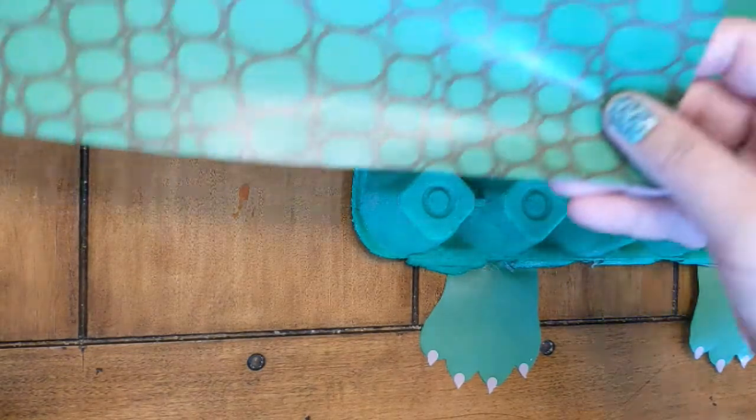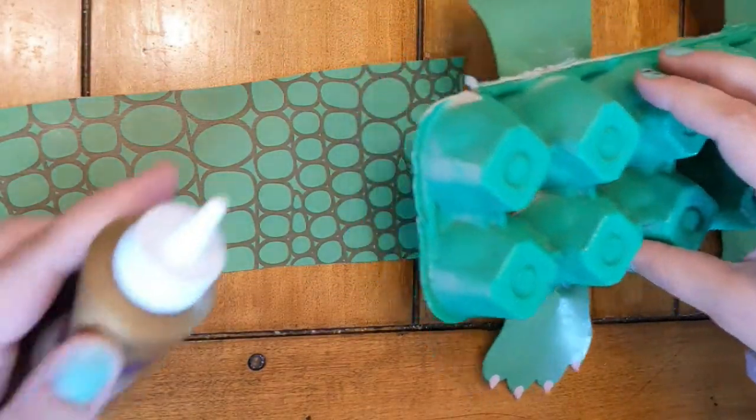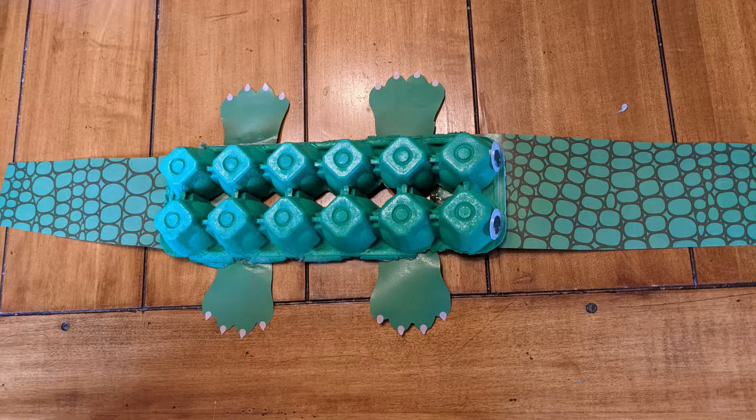For our last step, you're going to glue the tail the same way that you glued the snout, with the pattern facing up. Now you have a cute crocodile that you can play with.